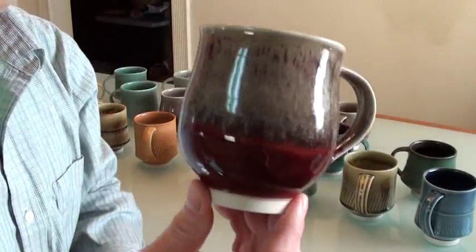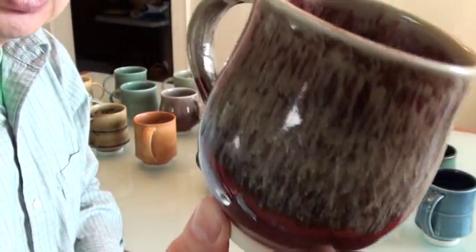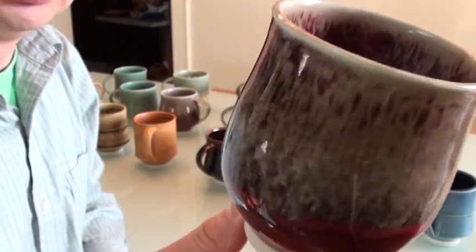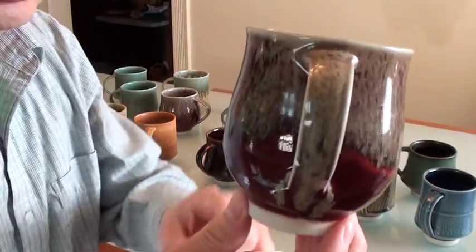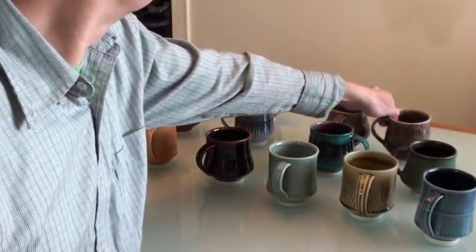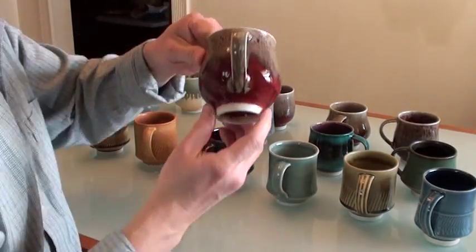The same glaze combination — these two glazes combined together are very runny, so I only glaze about one-third from the top, and you can see that it runs down to almost the bottom one-third of the cup. Same glaze. Here's another one with the same approach.